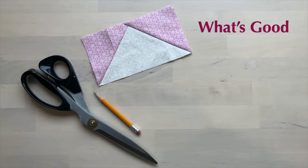So what's good about this method of making flying geese? It's super simple math and there's no trimming to size.